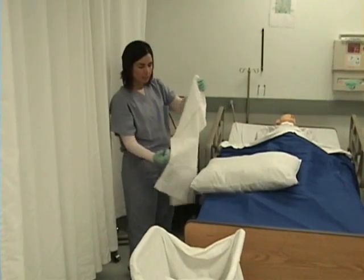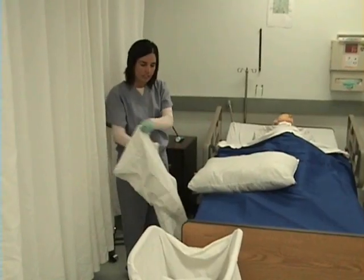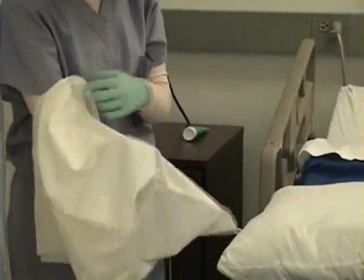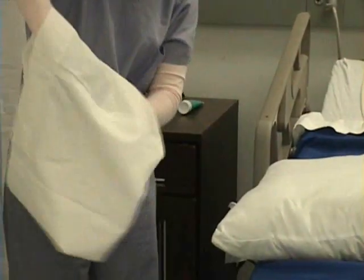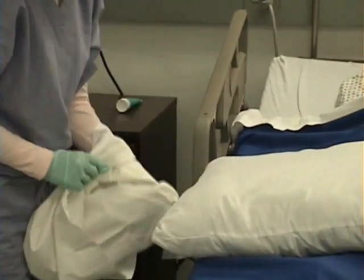An easy way to replace the pillowcase is to take your hand, put it on the inside of the pillowcase at the end seam in the very center, and pinch. Take your other hand, grab hold of that center piece, and place the pillowcase under your arm. Now, with this hand,